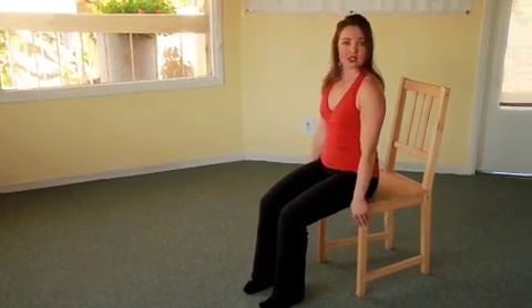Depending on which exercise you choose — the modified or the planked version — we're going to do ten sets of each rotation to get the full set of the exercises. I want to thank you for joining our series of Living Out Pilates. If you would like more information about Pilates or our studio, Body and Mind Codynamics, please visit our website at www.coe-dynamics.com. Thank you.